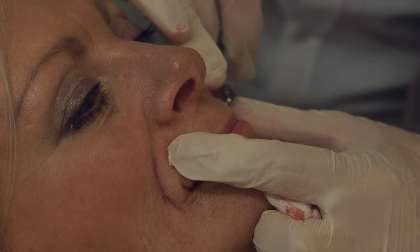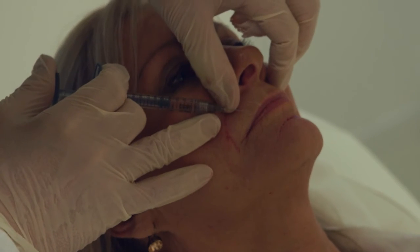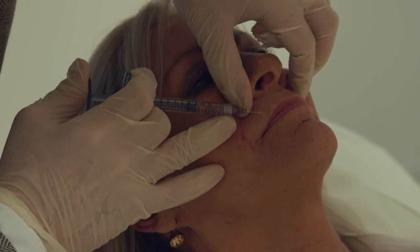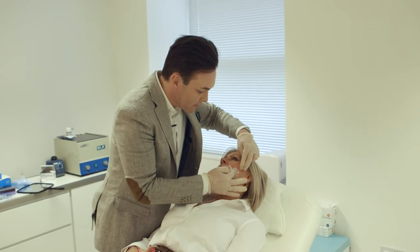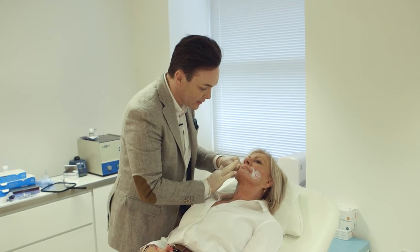Using this superficial injection technique is really nice for dealing with these tiny little lines that a lot of women get on their upper lip. In total that took around 15 to 20 minutes to treat that entire area.